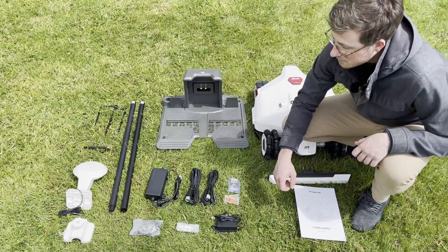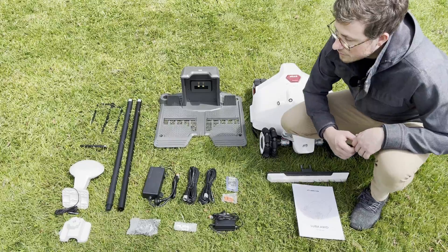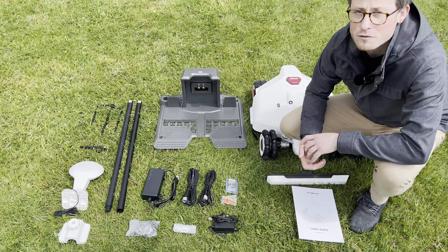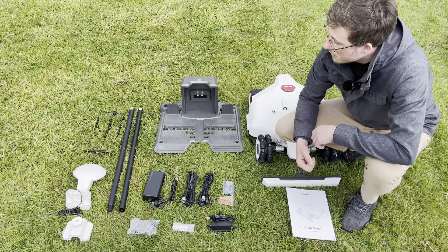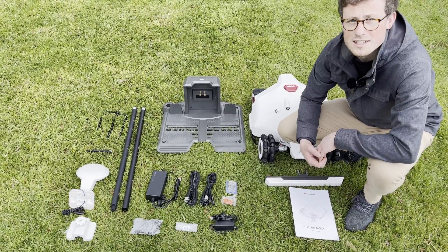You will find two packets of screws: one is for the ground screws into the dock to hold it down, and the other is for fixing the RTK bracket to the pole. There's actually a third type of screw as well, which is for fixing the power supply to the wall if you decide you want to do that. You also get two poles that screw together, a ground stake for putting the pole into the ground, the RTK itself, and an antenna that goes into the RTK unit.